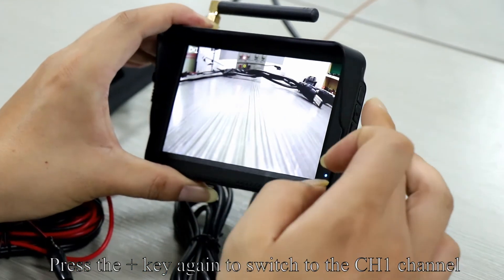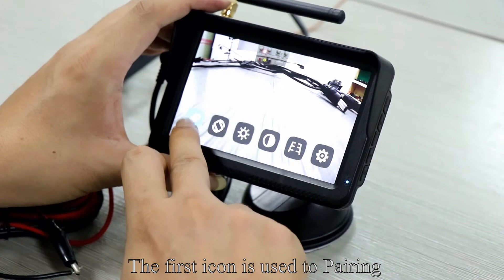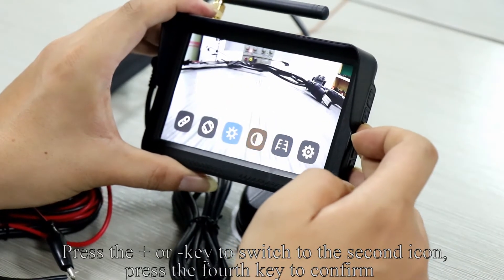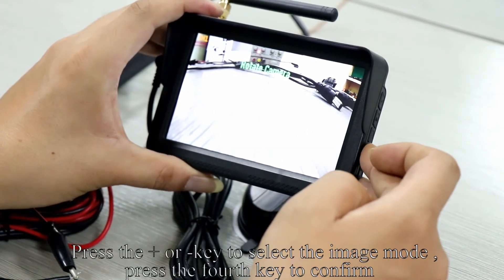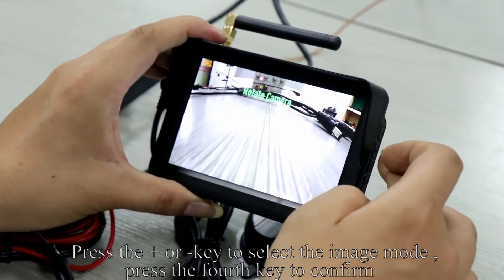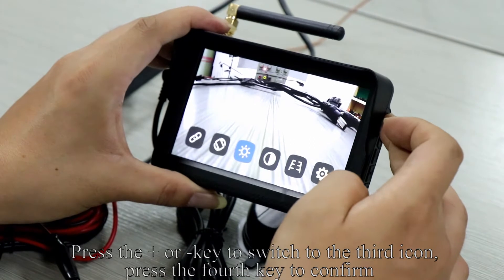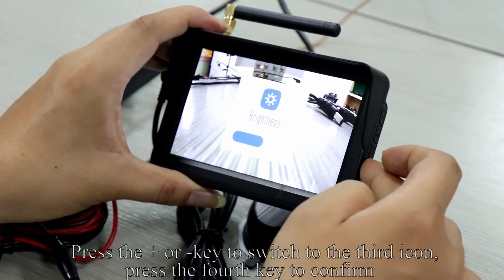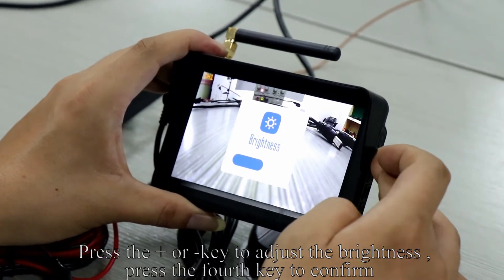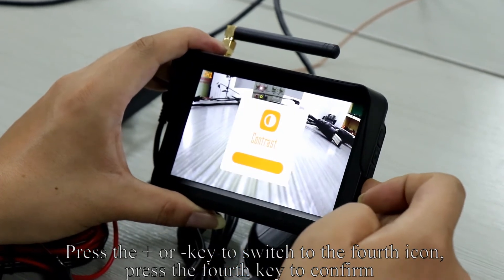Press the M key to enter the menu mode. Press the plus or minus key to switch to the second icon and press the fourth key to confirm. Press the plus or minus key to select the image mode and press the fourth key to confirm. Press the M key again to enter the menu. Press plus or minus to switch to the third icon, confirm, then adjust the brightness with plus or minus and confirm.